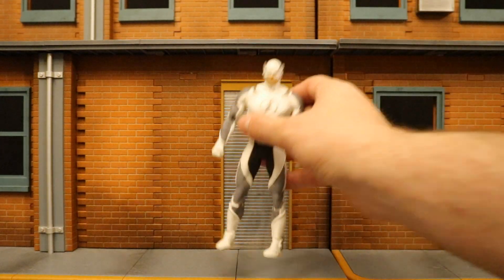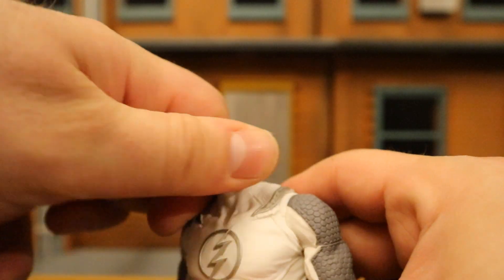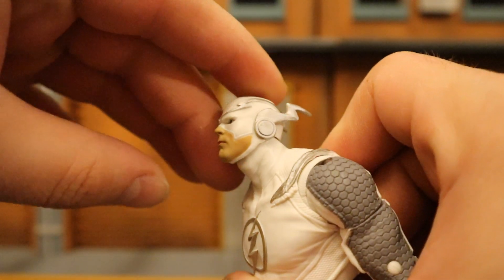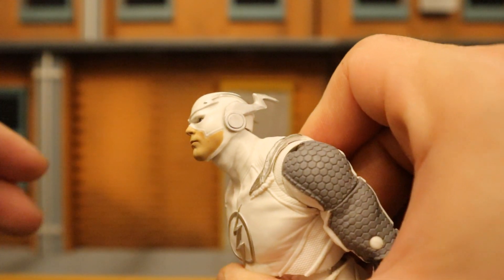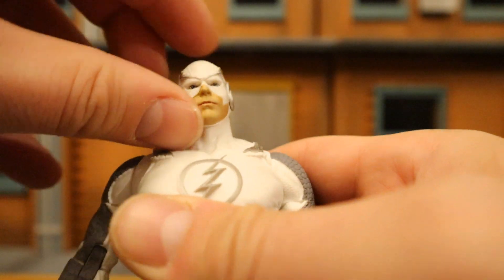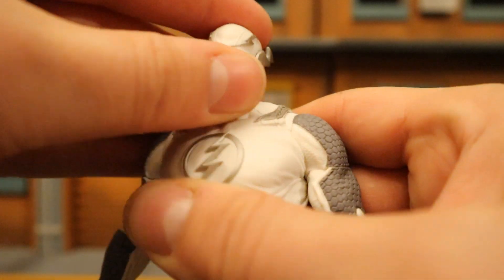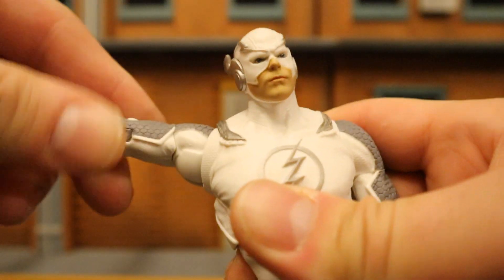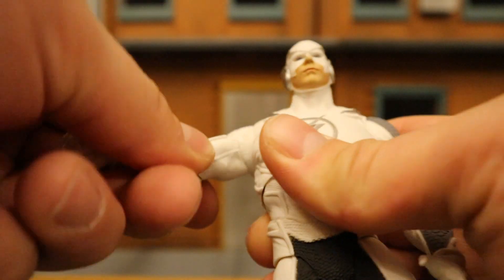Now let's check out his articulation. Starting with his head: it can rotate from side to side, look up about that far and down about that much — pretty nice. You can get him some pretty good running poses with his head up. He can also tilt his head from one side to the other, giving him a good amount of personality. Shoulders are on a ball joint going more than 90 degrees: up, down, around — all that good stuff.